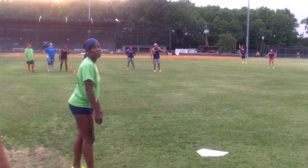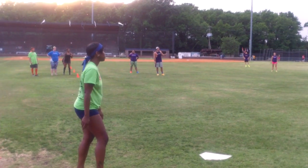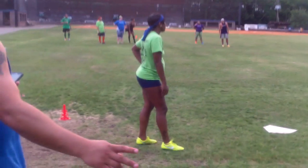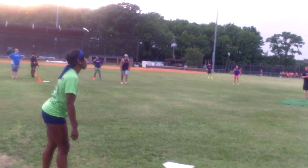Two, one, one. Three balls, one foul. Three balls is a foul, right? No, she's had three balls. Oh, my bad, my bad.